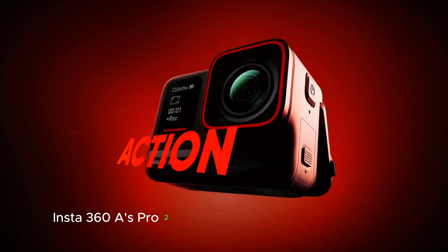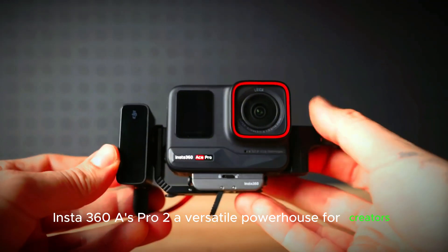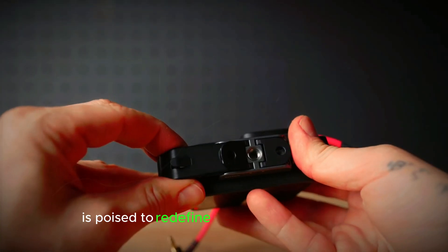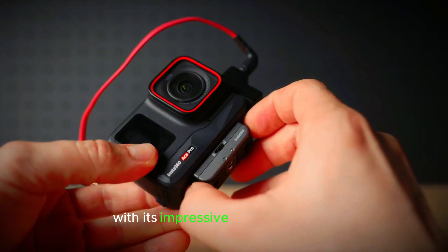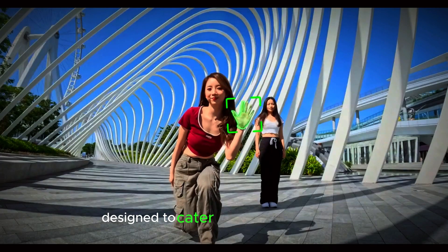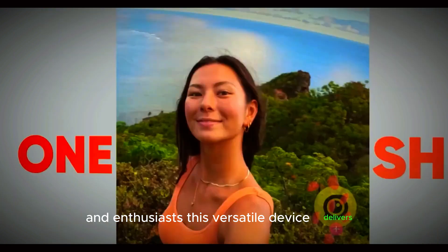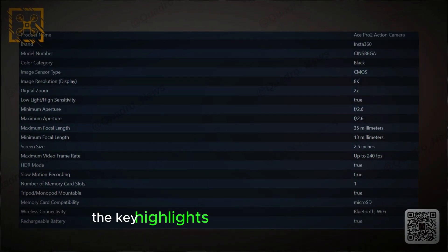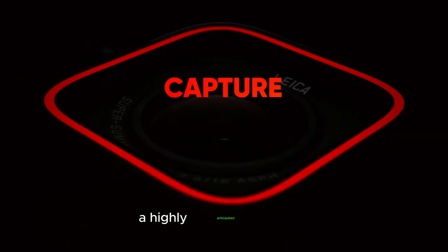Insta360 Ace Pro 2 — a versatile powerhouse for creators. The Insta360 Ace Pro 2 is poised to redefine action camera standards with its impressive array of features. Designed to cater to both professionals and enthusiasts, this versatile device delivers exceptional performance in various environments. Let's explore the key highlights that make the Ace Pro 2 a highly anticipated release.